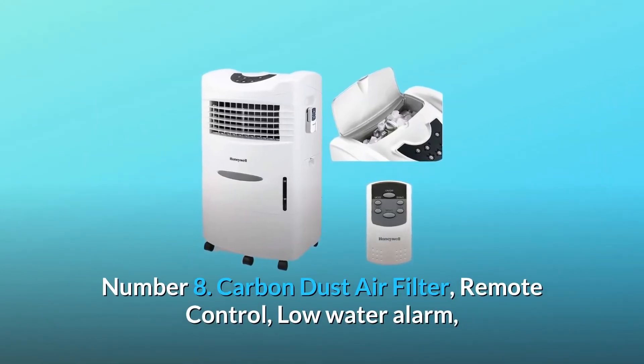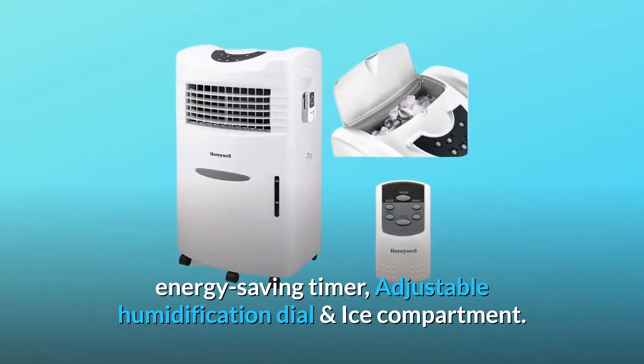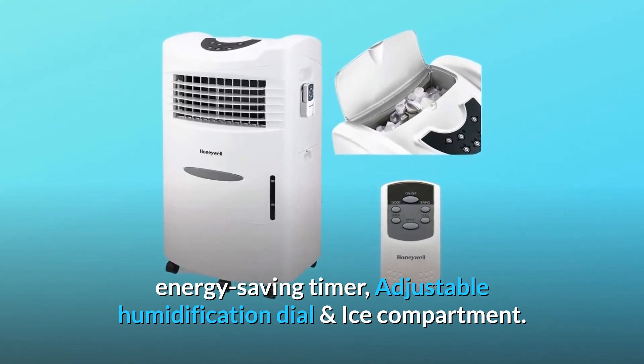Number 8: Carbon dust air filter, remote control, low water alarm, energy-saving timer, adjustable humidification dial, and ice compartment.